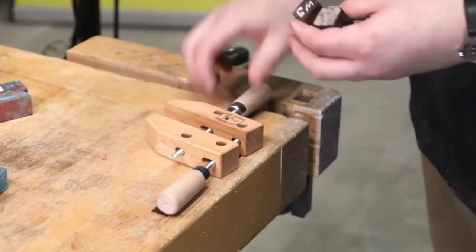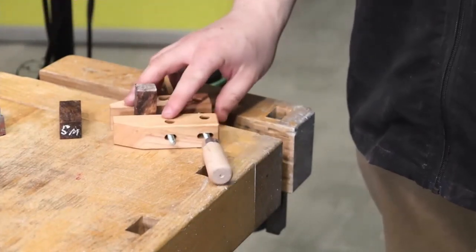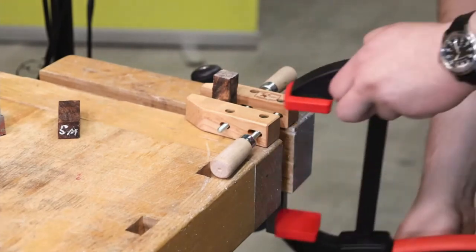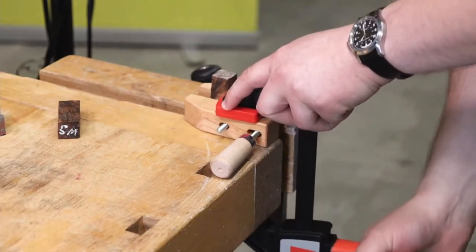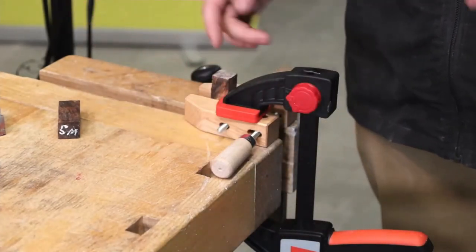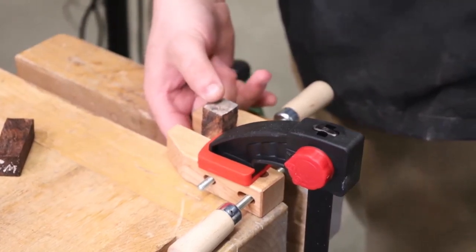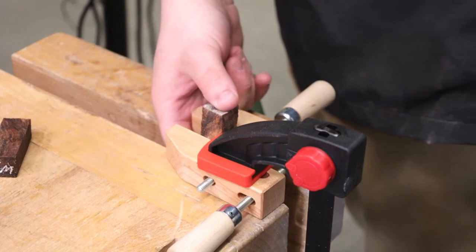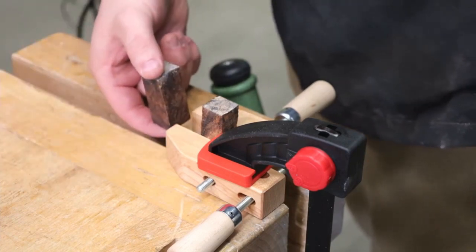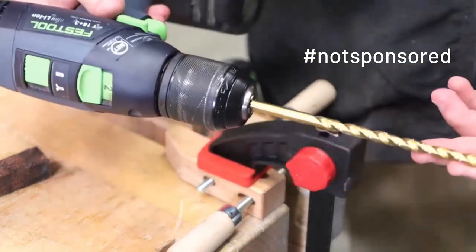Grab the wooden set here. With this method you need a simple clamp of some sort. I prefer these wooden ones because you can lay them completely flat on the table and they don't rock too much. The only other thing you need is another clamp to clamp that to your workbench, and keep it over the edge or near your vise so that when you drill down through you don't damage your workbench.